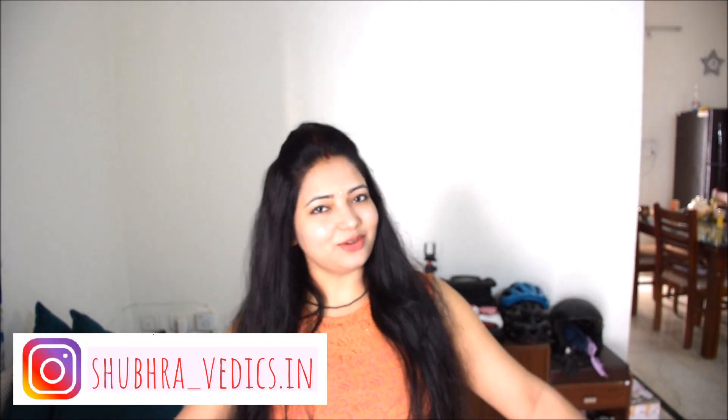But friends, please subscribe to our channel. If you are watching this video, please like our Facebook page. Please follow us on Instagram. Let's start making this recipe. Thank you friends.